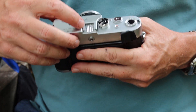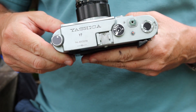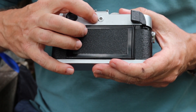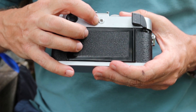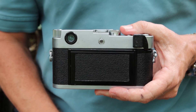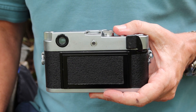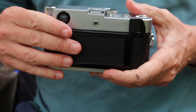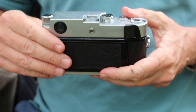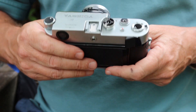Moving to the center, we have a shoe for mounting a flash gun. This camera does not have a hot shoe for the flash, but it does have a PC sync socket located on the back, so attaching a flash is quite easy. This is a really good benefit compared to some of the earlier Leica cameras where some didn't come with any flash sync at all and others had them added later on in various places around the body. This is a really good location for the PC sync socket.